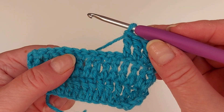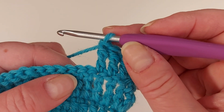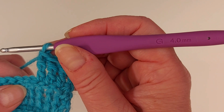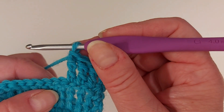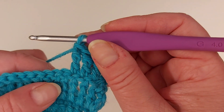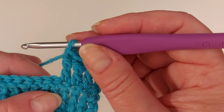Here I have a couple of rows of trebles done, and let's first look at the front post treble. By the way, I found my crochet hook — this is my favorite crochet hook for this size and it was lost for several months, so I'm glad I found it just before I was going to buy a new one. I have a link to these crochet hooks in my description.